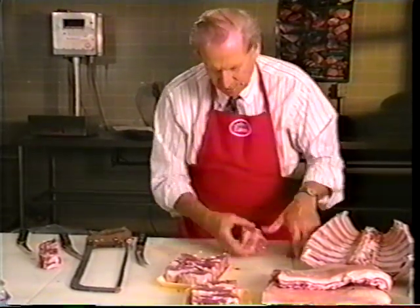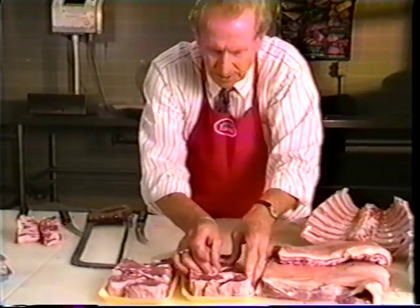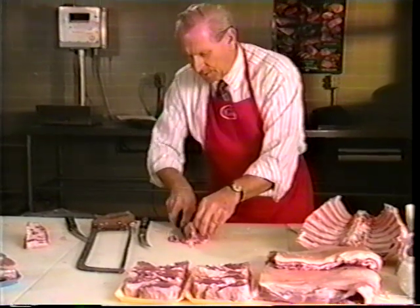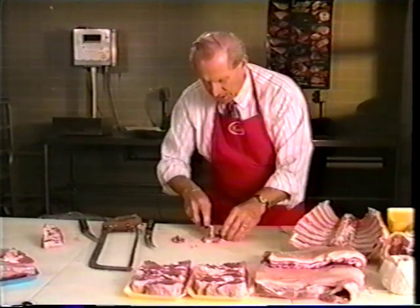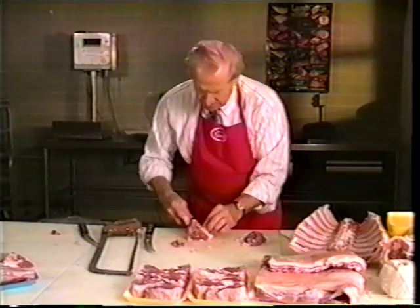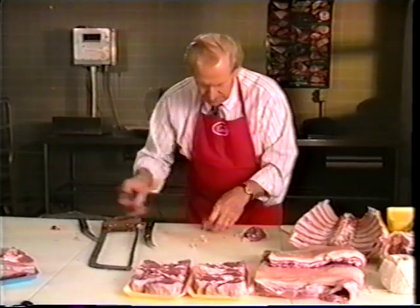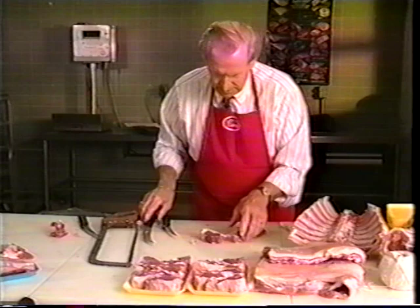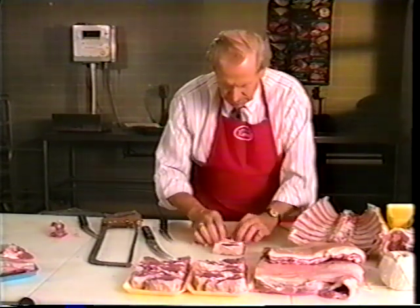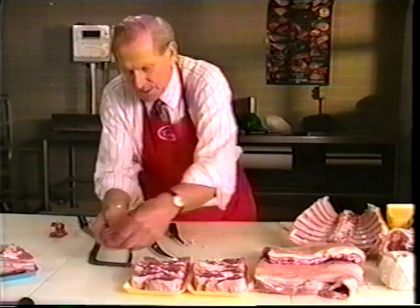Out of one carcass now we've got ten real nice thick chops. In a presentation like this, this spells value and more satisfied customers. The next thing is that we made these thick, but I'm going to take these and make them into two nice boneless cutlets, removing the top fat. And there are two options just out of one loin.